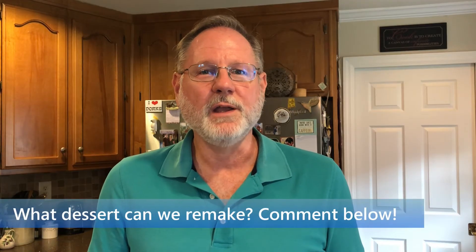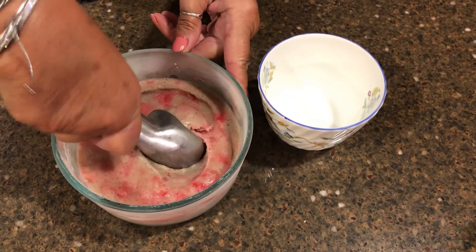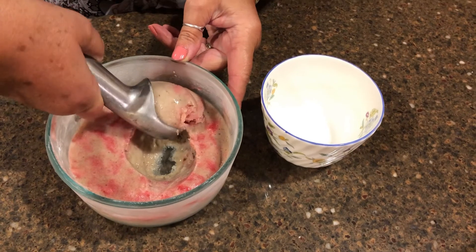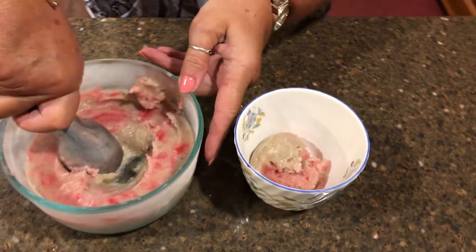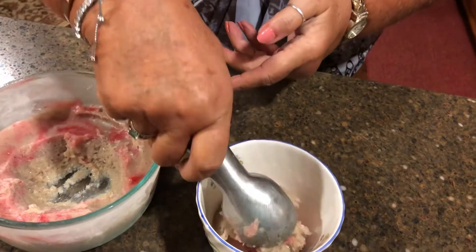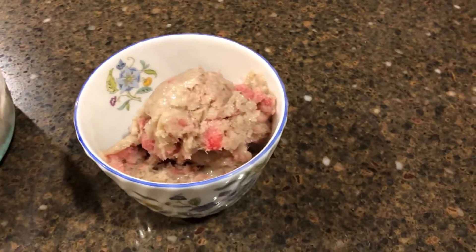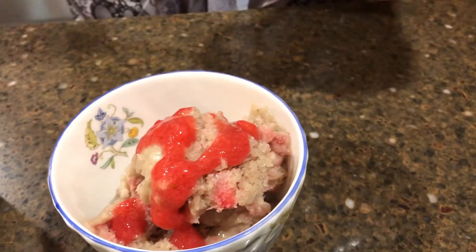What dessert would you like us to remake in a healthy way? Let us know in the comments below. Once frozen, scoop out the strawberry banana ice cream into a bowl. You may need to let it thaw for a few minutes — it's a bit icy at first, but it becomes more creamy as it thaws. You can drizzle more strawberry puree or garnish with whole strawberries.